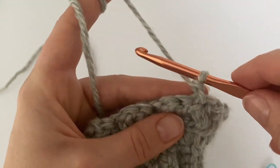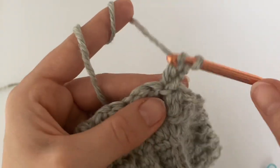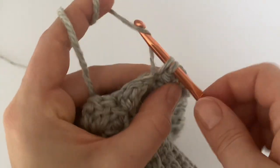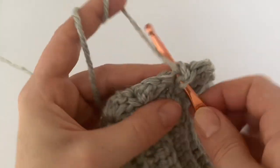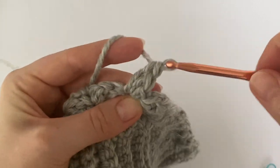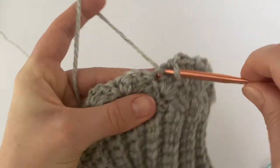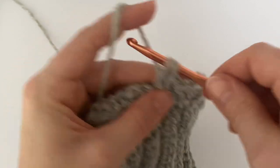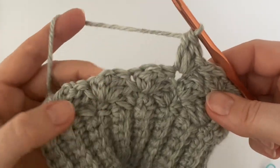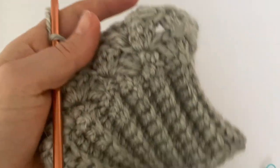Continue working like this and make as many rounds as you need to reach the desired height of your beanie. Always make one or two centimeters less than the final height, because you will add a decrease round. I'm going to make one centimeter less since I'll do just one round of decrease, but you can do two rounds of decrease — it's up to you.